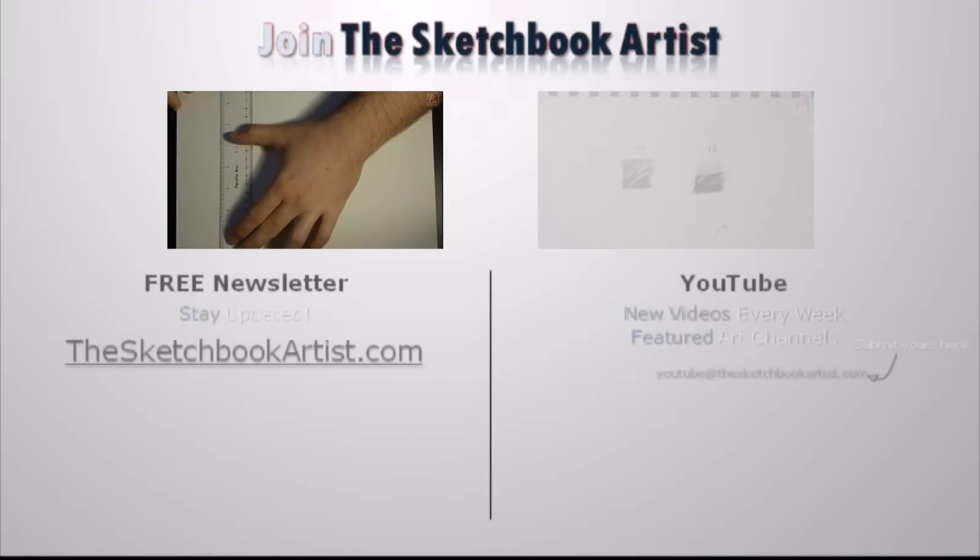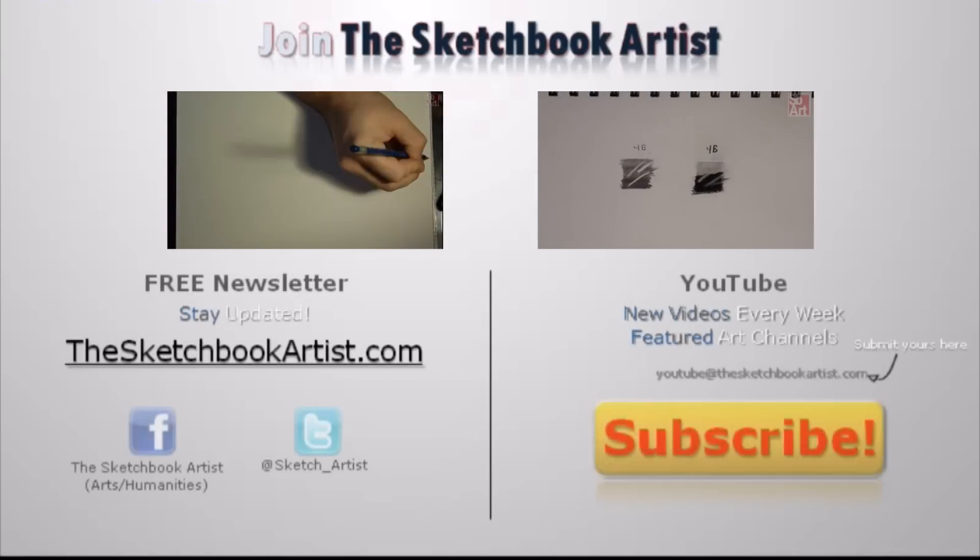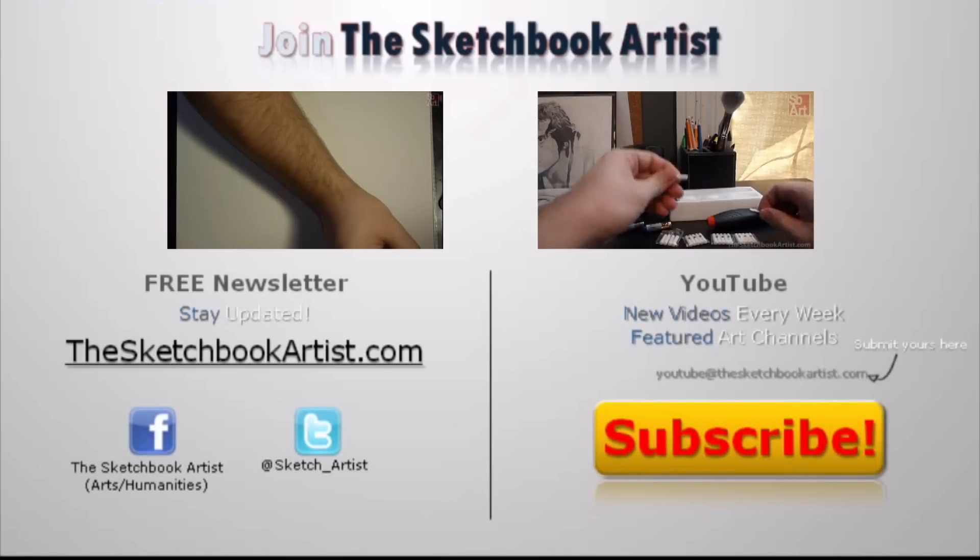I hope this information was helpful. As always, feel free to leave a comment below and subscribe for more drawing videos and tutorials.